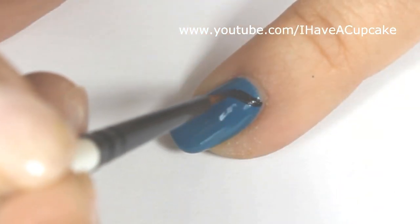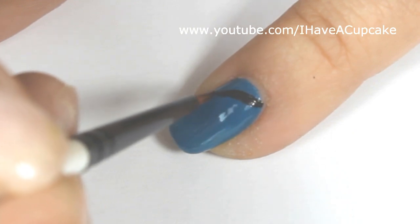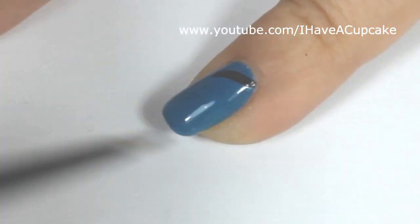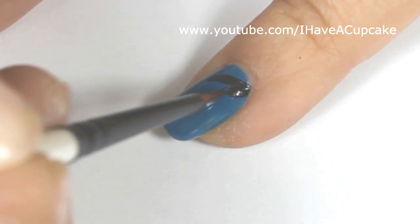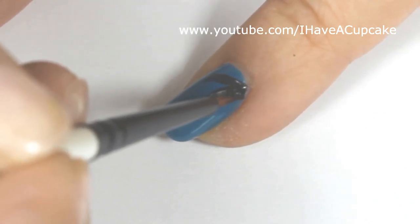On my pinky, I'm using black, and this is going to be his hat — I think it's a tassel on his hat, or maybe a tag, but it's the black part of his hat.